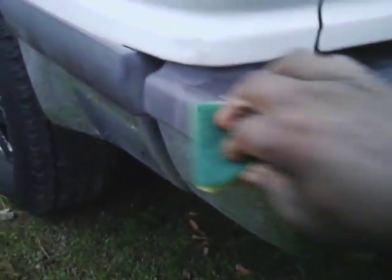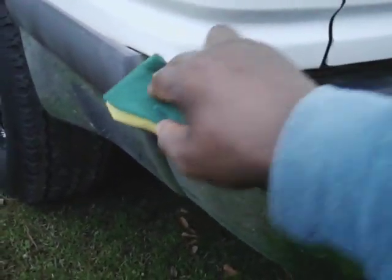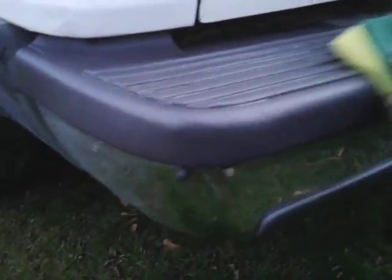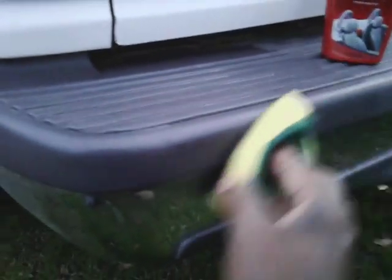It's a leather conditioner, so it should condition this as well without being greasy. Because a lot of times if y'all know what you can put on your interior, you can use it on the exterior too, a lot of times. And it's actually working — look at here!